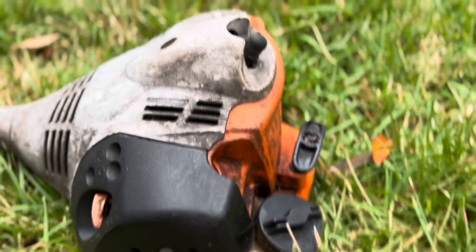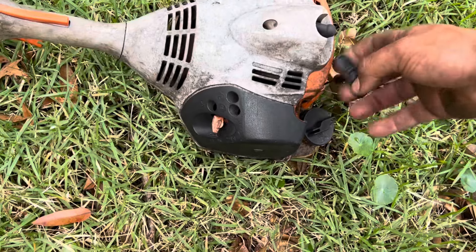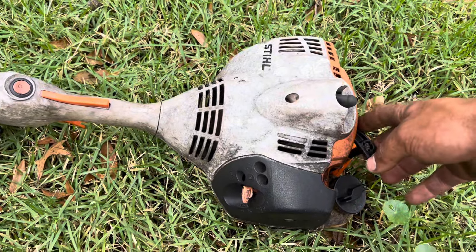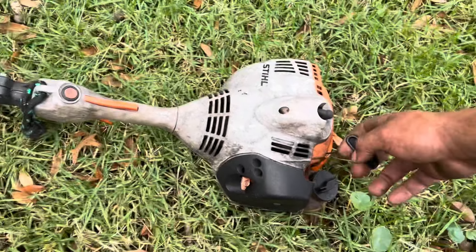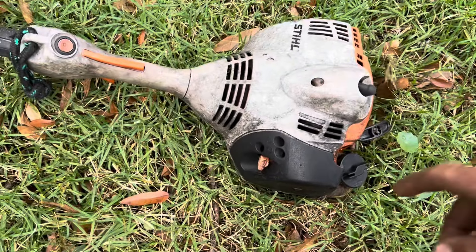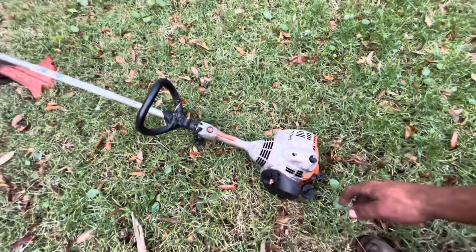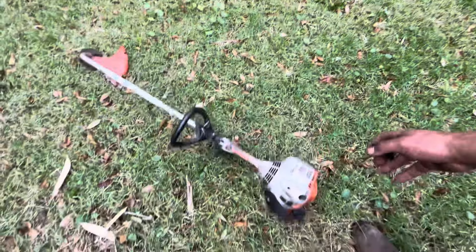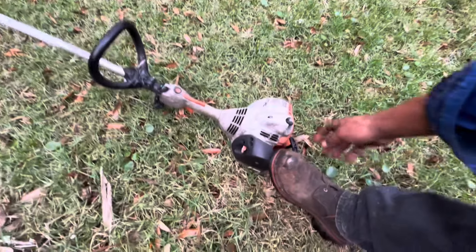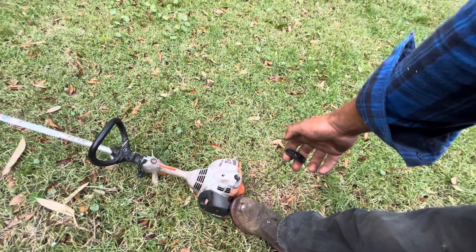It is amazing and I'll tell you why — it starts every time with one pull. Right now it's warm, but I let this thing sit for two months, never touched it, and it starts up. Look at this — I don't even hold it down. Pull it up like this, starts every single time. I'll put it on widescreen so you can tell I'm not touching it. Pull it up like this, drop it — there it is right there.